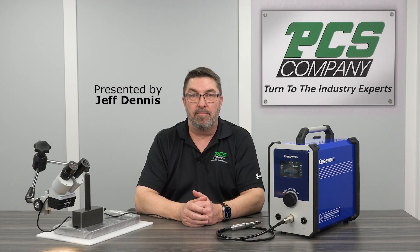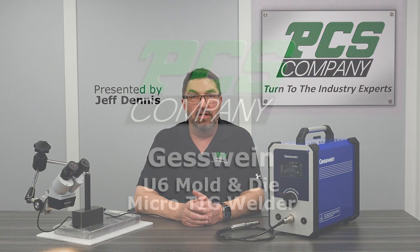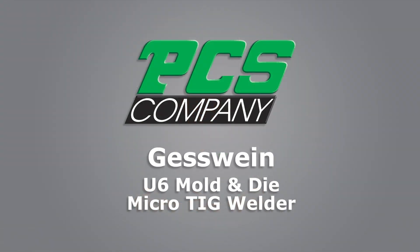Welcome to another PCS Company product demonstration video. Today we'll be discussing Guestwine's U6 Micro-Tig Welder.